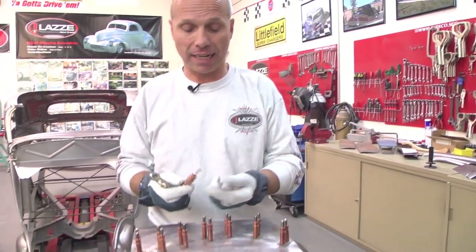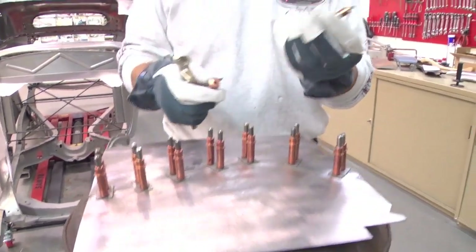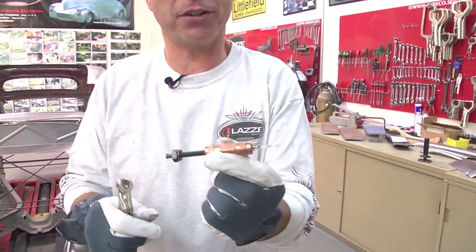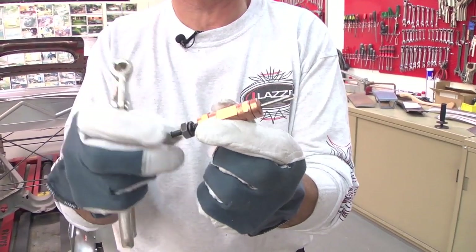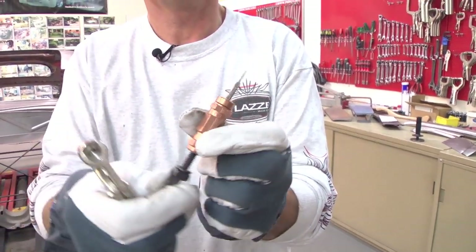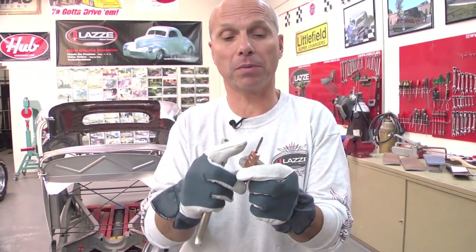If the spring-loaded Klicos are not enough, we also have another version here that you can tighten with a nut and a screw — all-thread. With this version you can also work with thicker material or many different layers of material and put it all together.